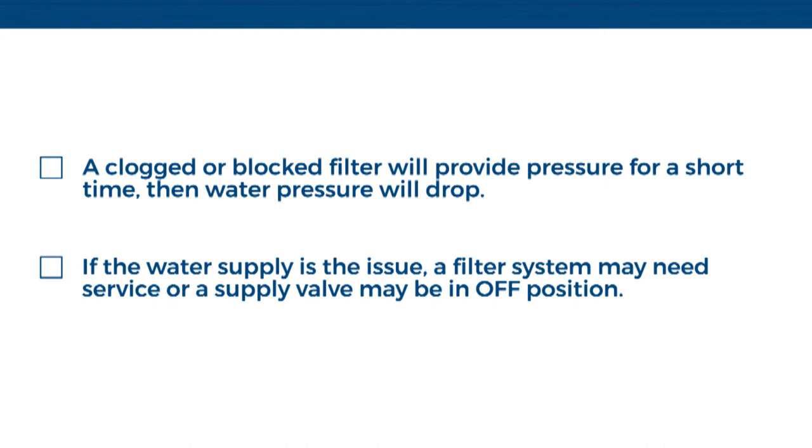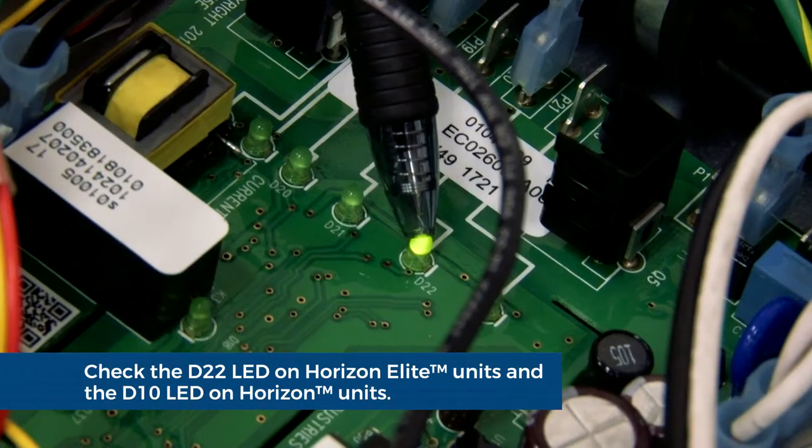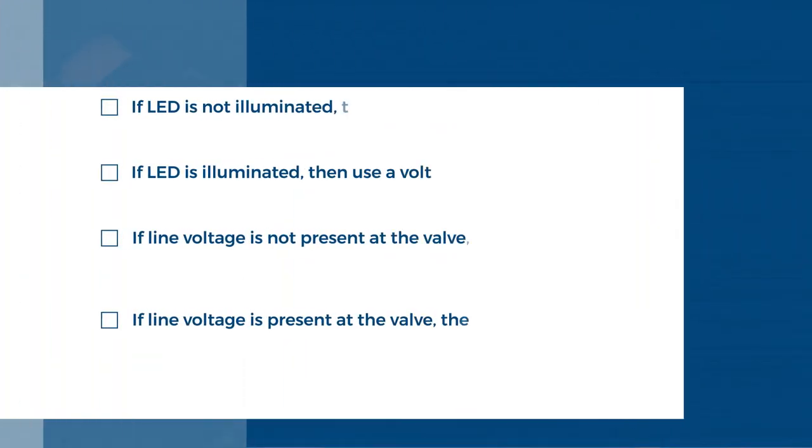A water filter system may need service, or a supply valve to the ice machine water supply might be in the off position. Otherwise, reconnect the tubing to the John Guest fitting and open the blue and white service valve. Make sure that the circuit board is calling for water by looking at the D22 LED on the Horizon Elite units and the D10 LED on the Horizon units.